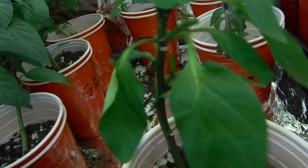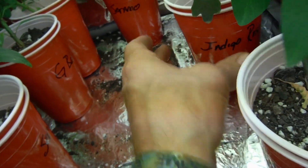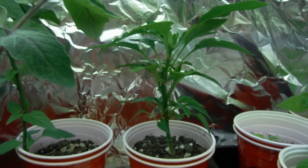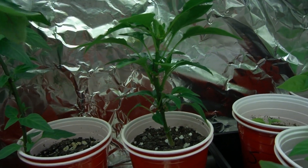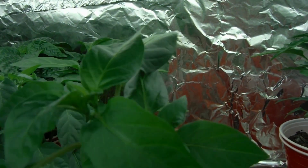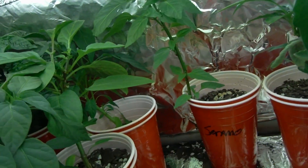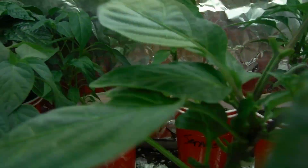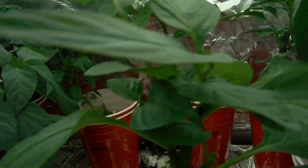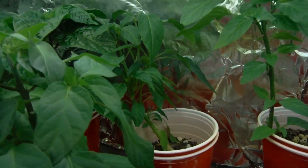This is my Mammoth Jalapeno that I topped. I just gave it water — that's why it's droopy. Cow horn back there looking pretty good after being topped. Look at that — all this is brand new growth. It's been topped as well. Check it out — green bell. It's kind of awesome. Topped that guy as well, as well as that cow horn right here, which is looking pretty good.